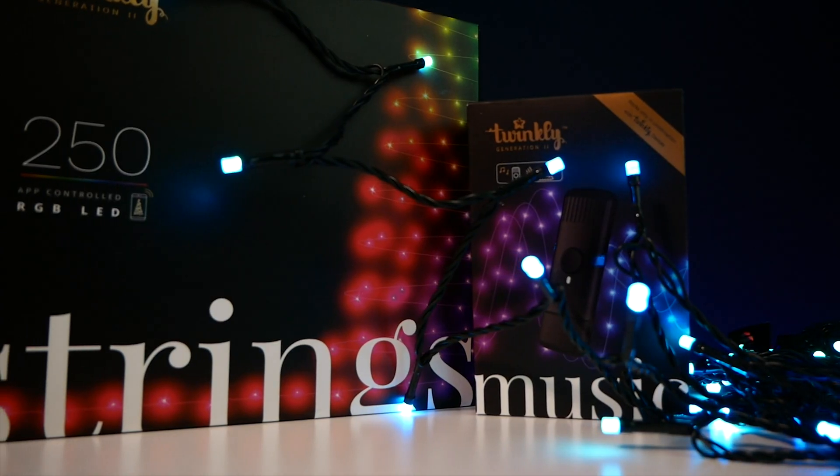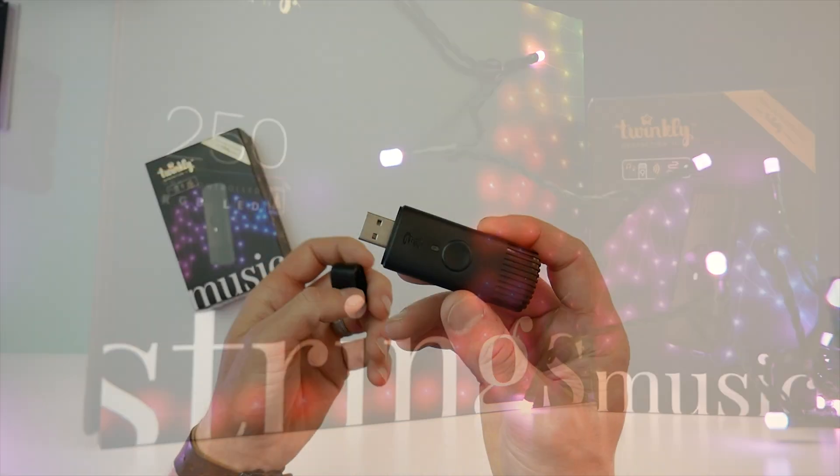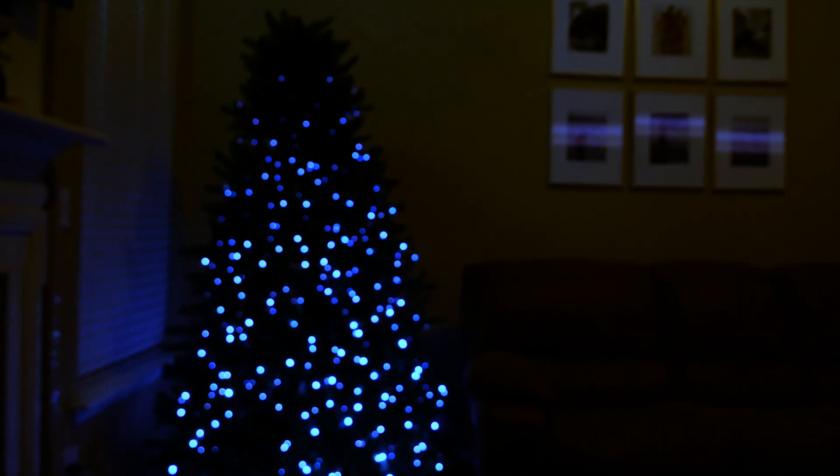If you don't have HOOBS or Homebridge, don't worry — you can also just use these with a regular HomeKit smart plug, and I'll talk about that as well. Be sure to stick around to the end of this video because I'm also going to tell you how you can enter to win some free Twinkly lights of your own, plus their new Twinkly Music, which really makes these lights come alive. Christmas has never looked so cool — let's go!